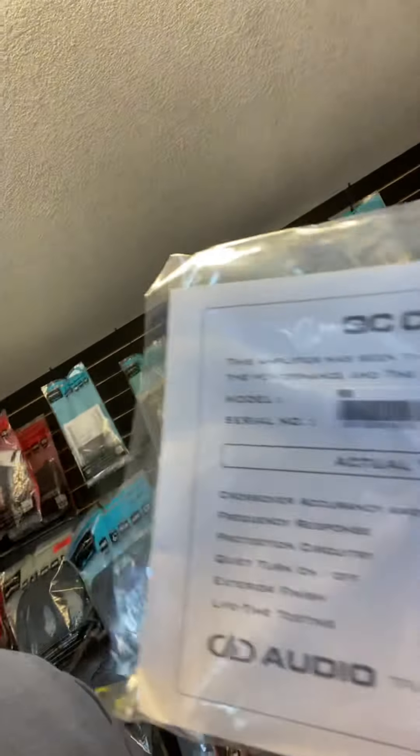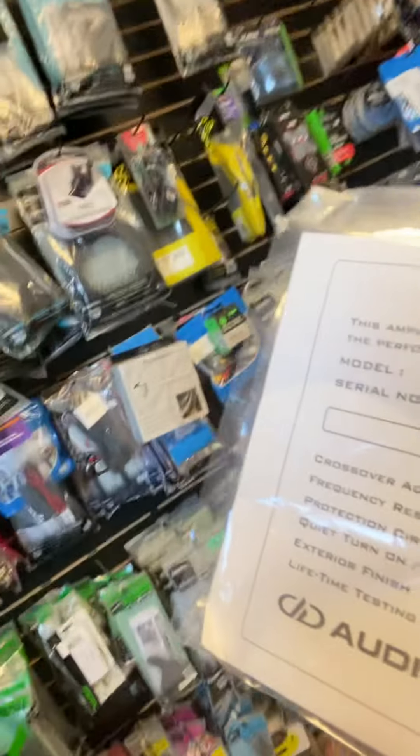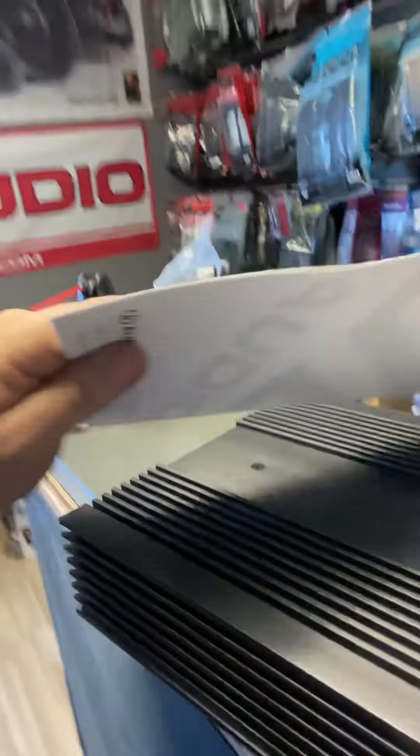It's got frequency response, protection, quiet turn-off and turn-on — which means it's just not stupidly loud — and exterior finish, meaning there are no scratches or any type of damage to the amplifier. If we were to open this up it would tell us the power output it did, but it looks like they may have changed that part. You have your instruction manual right there. Now let's check out the amp.